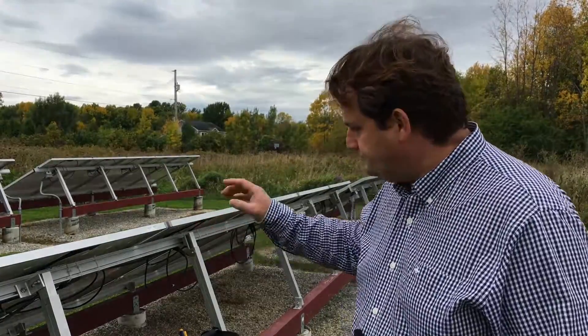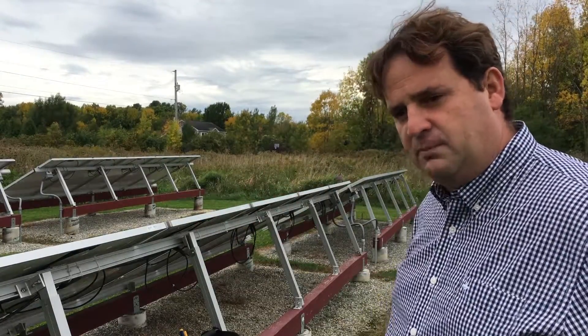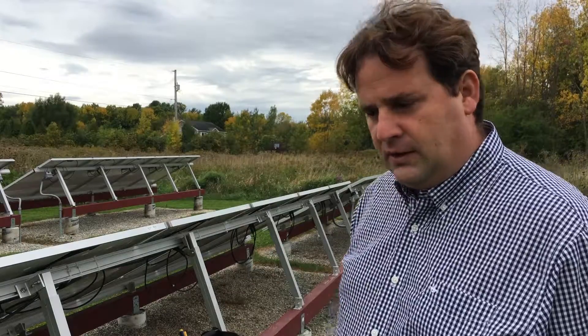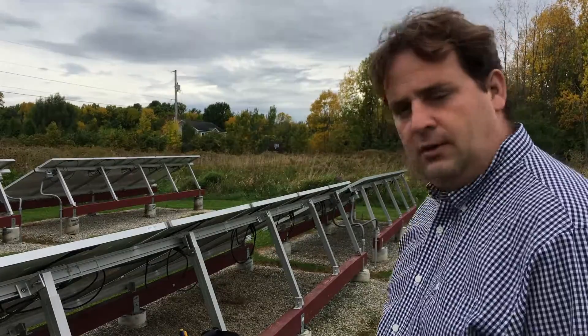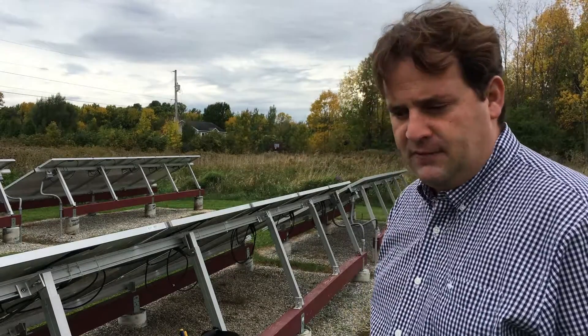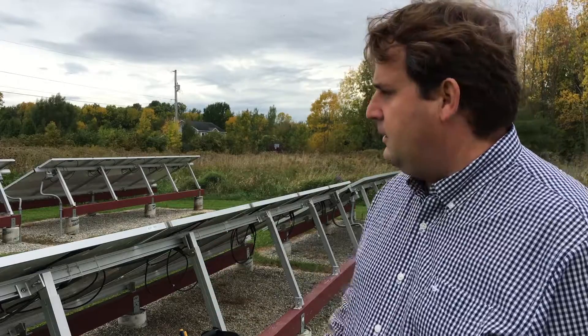The first five panels use M215s because that's what I originally built. The following year I added another five panels using M250s, since that was the latest technology at the time. Since then I've built ten more panels and they all use M250s.